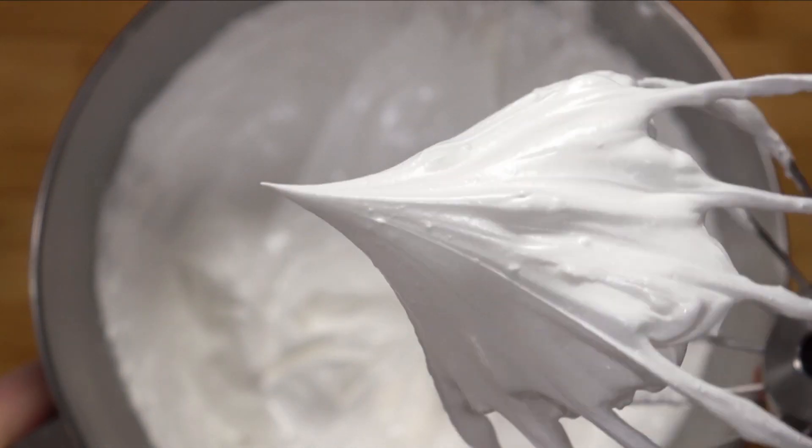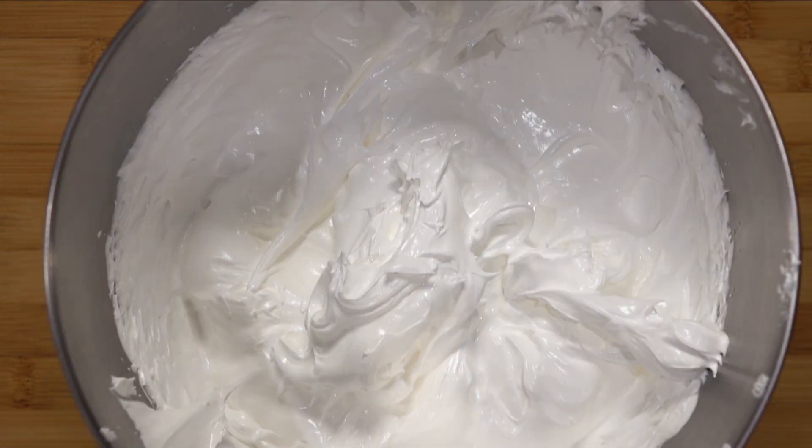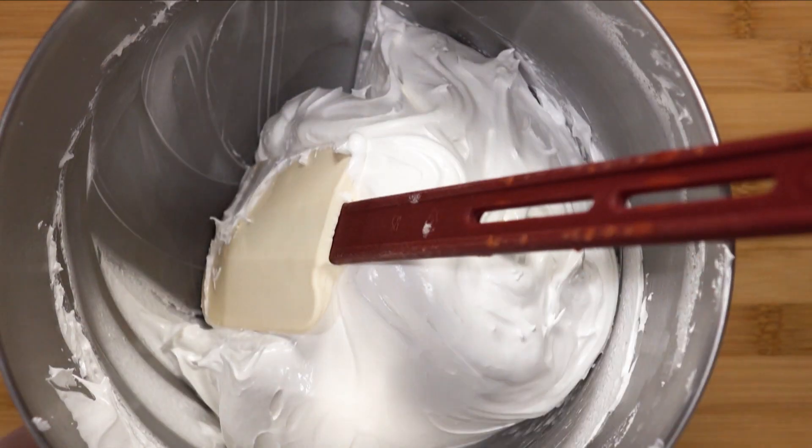Once it reaches about body temperature using a thermometer, scrape the sides and leave it to one side. The next process will be rather fast, so leaving the meringue to one side is not a problem.